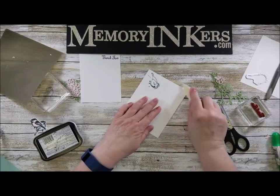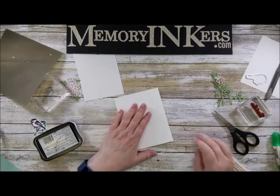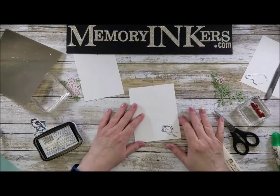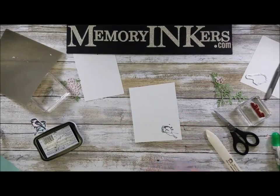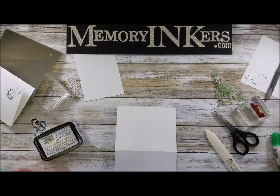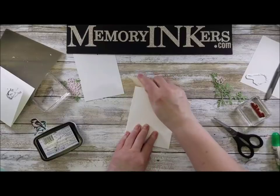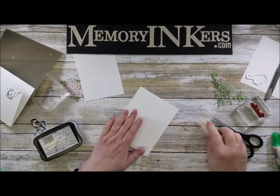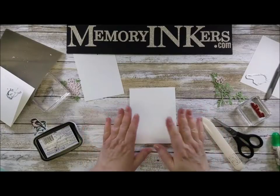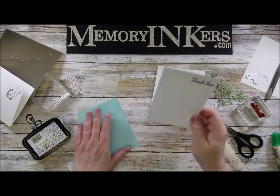Have you ever had that happen — you're not thinking about what you're doing and you set something where it's not supposed to go? This is the thick Whisper White, so it is going to be a little harder to fold. I'm going to get a new piece and fold it in half. With thick Whisper White you're going to want to bone-fold it from both sides — it still lifts up a little, but once done it'll be good.